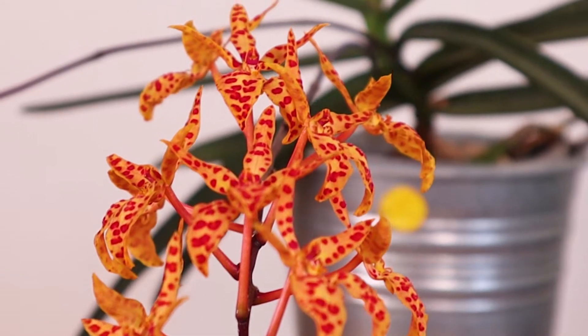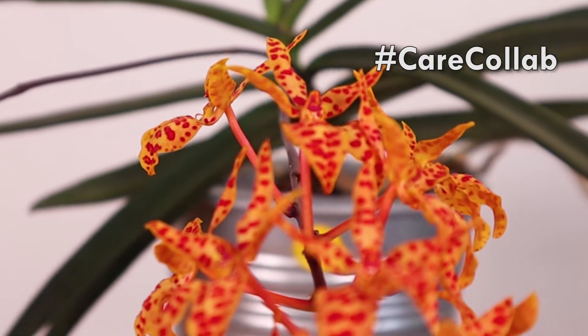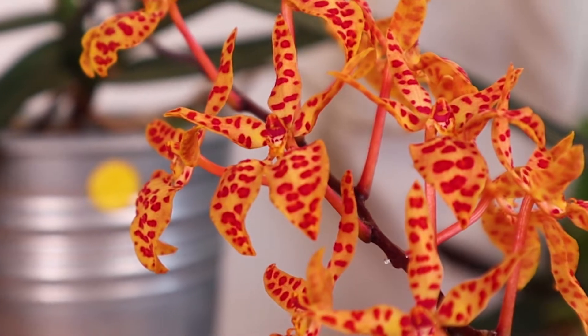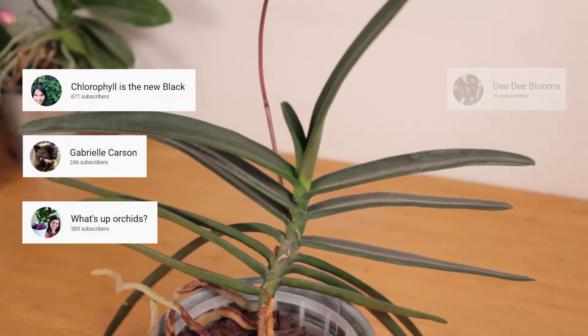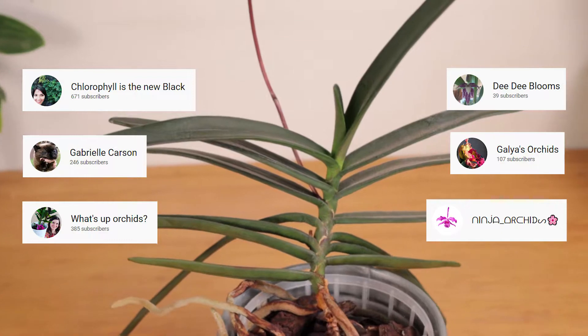Hello everyone, this is another CareCollab on the Renanthera Monarchica. We've been doing a lot of these, but if people are making their videos about a plant of ours that's doing well, we might as well join in. The other channels participating in the CareCollab are now on the screen, and you can also find the links in our video description.